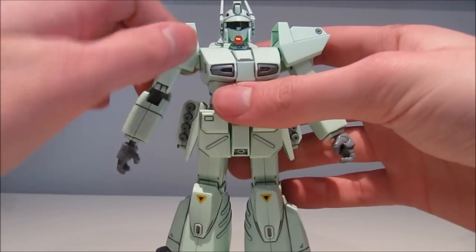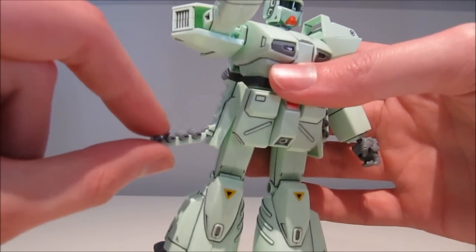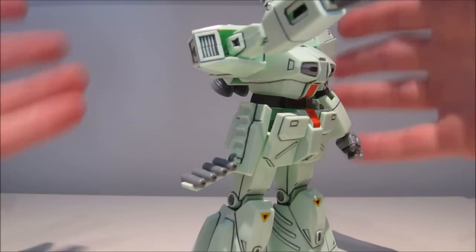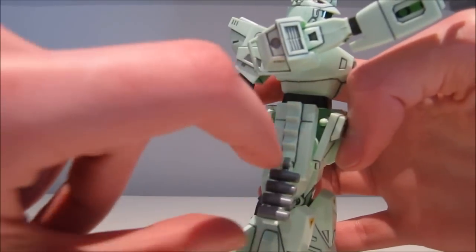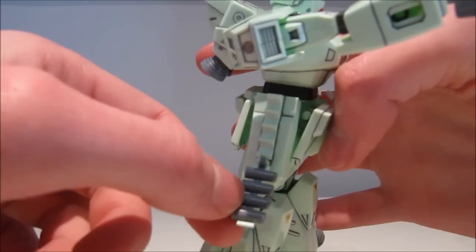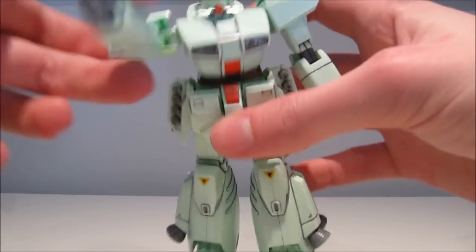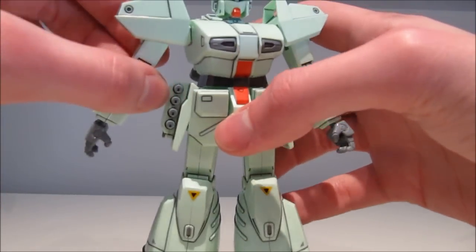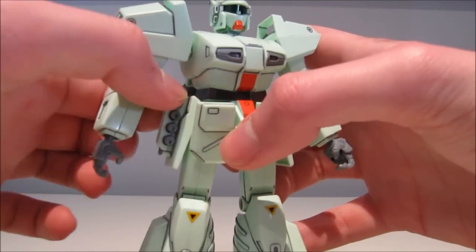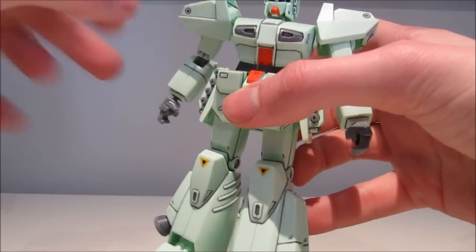Another piece of articulation is kind of linked to his accessories — the grenade packs open up. The grenades are all molded together, but I think you should be able to separate them and they will still stay in there. It also looks like he should be able to hold them, and I'm pretty sure these were rocket-propelled grenade kind of things because I think they shot out in the anime.